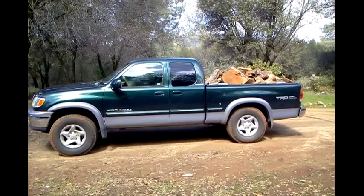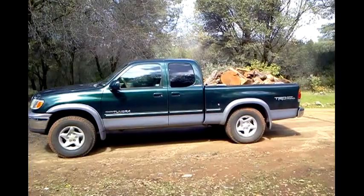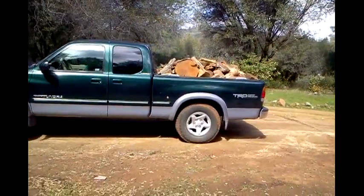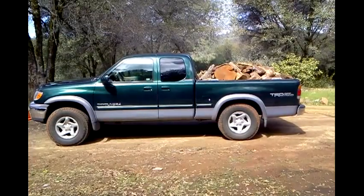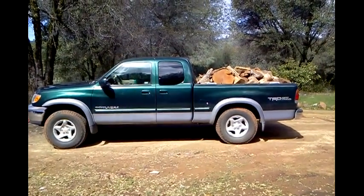This is a before of the Hellwig 991 springs — the overload springs for the Toyota Tundra. As you can see with the load of wood, I've got about a 2-inch negative brake. It's rather uncomfortable to drive and not too fun to handle. So we'll install the new ones, get another load of wood, and see how it comes out.